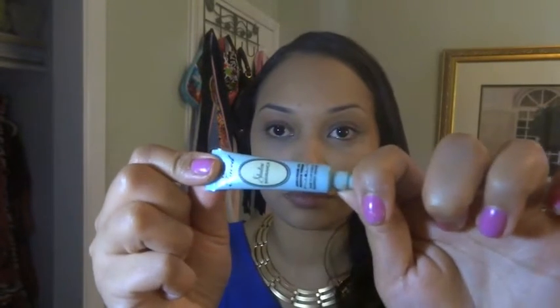Here I am just applying concealer under my eyes. Now using Too Faced Shadow Insurance, I am going to apply this all over my eyelid.